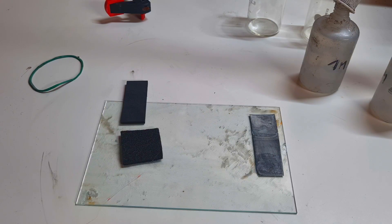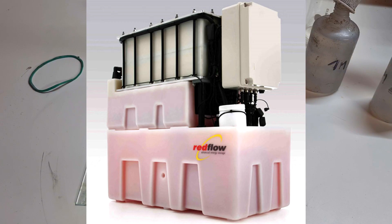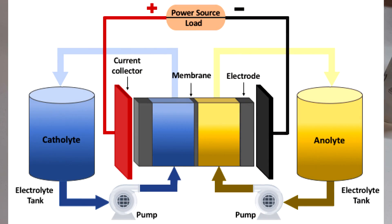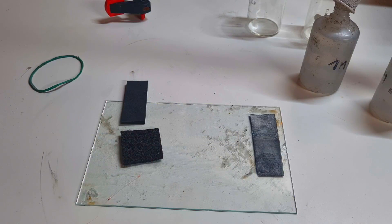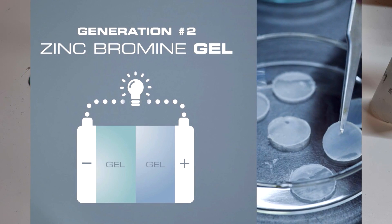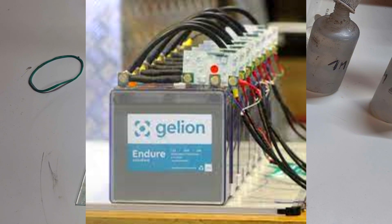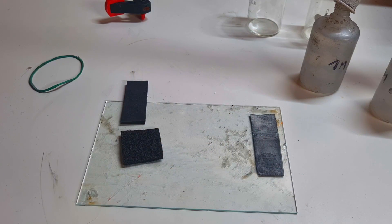The zinc bromide battery is a really interesting battery chemistry, because this type of battery you can find in many forms. For example, the company called Redflow makes commercially available zinc bromide flow batteries — so this type of battery is a flow-type battery. Then we have a company called Gelion, which makes zinc bromide gel batteries. That type of battery doesn't have a flow cell design like Redflow; it is a gel form of zinc bromide battery. And there are also many zinc bromide cell designs currently in the research stage.